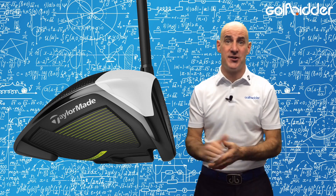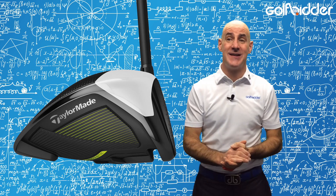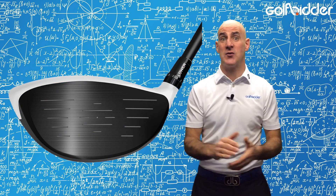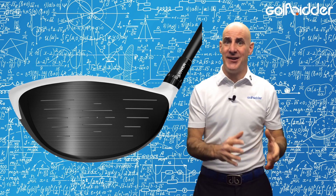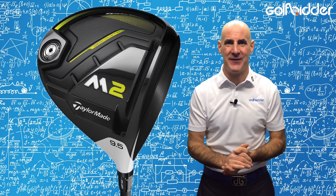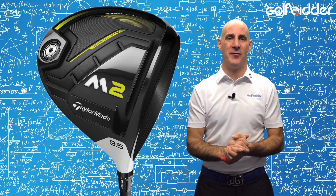Rory McIlroy, Tiger Woods, and even Dustin Johnson have all moved into the 2016 version of the M2 because it's inherently set up for the low spin tour players who need huge carry. The new 2017 version is set up the same — it just looks larger and more forgiving at address thanks to a clever little overhang.